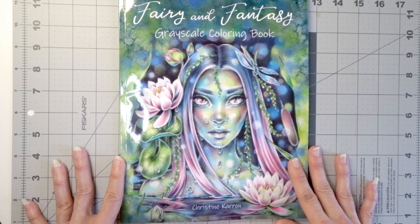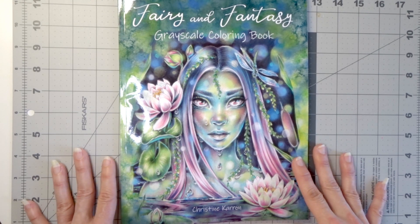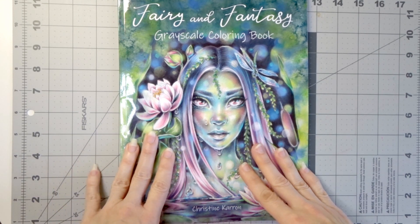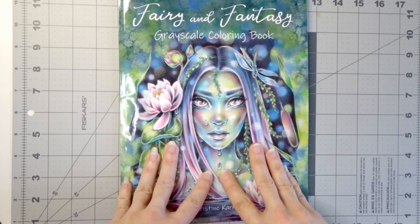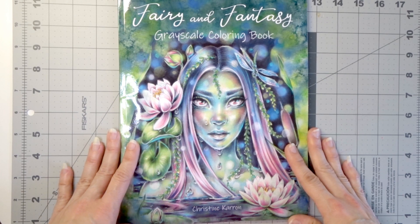This book is by Christine Caron. The reason I'm doing this is because I wanted to show other choices for grayscale. I did a video in my adult coloring for beginners series where I featured a grayscale book and suggested grayscale would be wonderful for beginners. I also did a video showing how I color grayscale using one of Christine Caron's images — I'll make sure that's linked in the upper right corner.